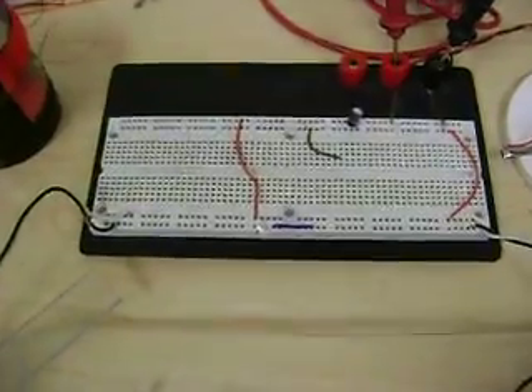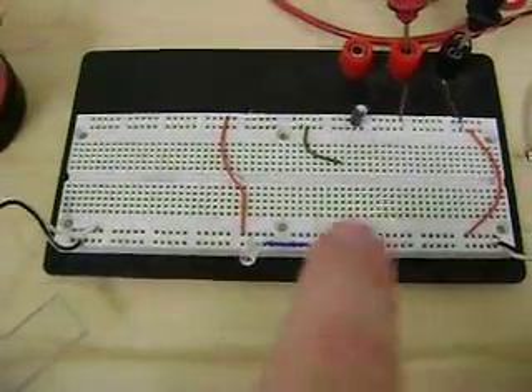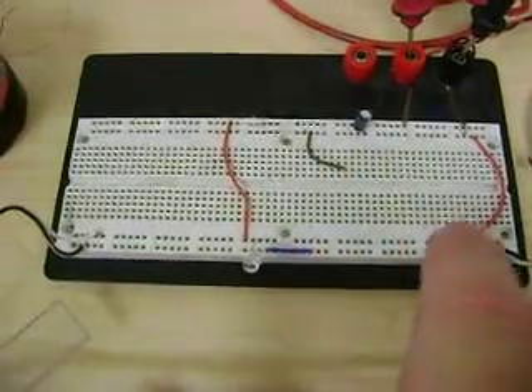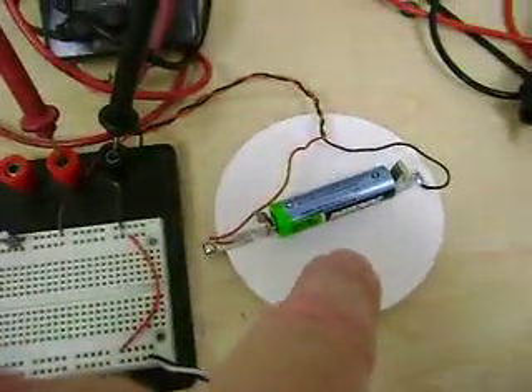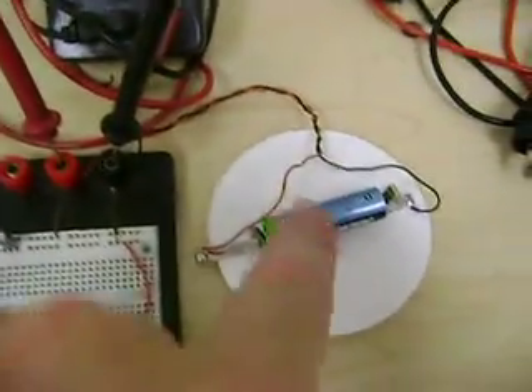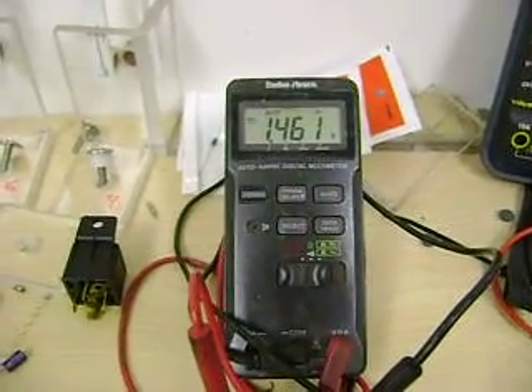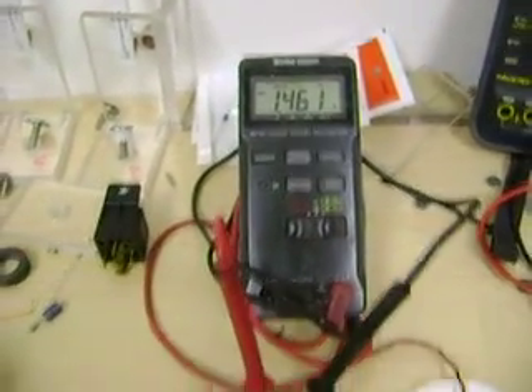It's connected to this little tiny circuit board — not much there, just the LED, one little cap, and then the power comes in off the battery. I made this homemade little battery holder. It's a nickel metal hydride rechargeable, full charge — 1461.